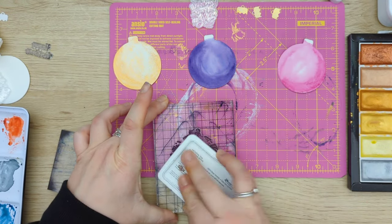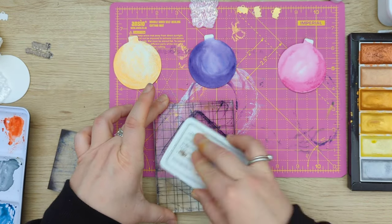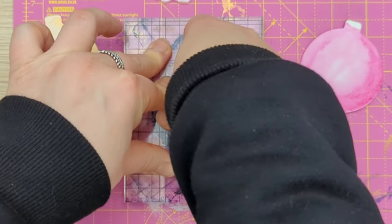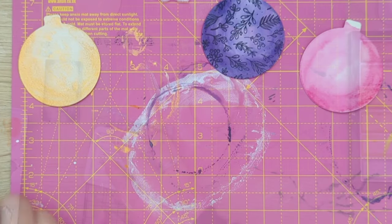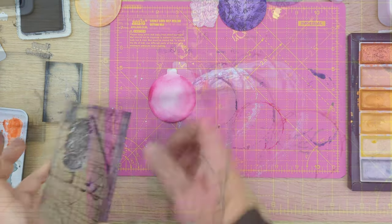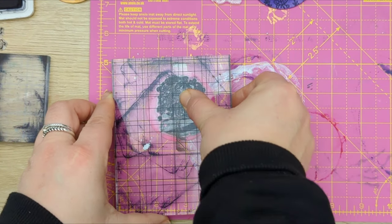Here I'm just stamping some patterns and some sentiments onto my Christmas bubbles. I'm using archival ink, and these stamps were freebies that came with one of my stamping magazines.